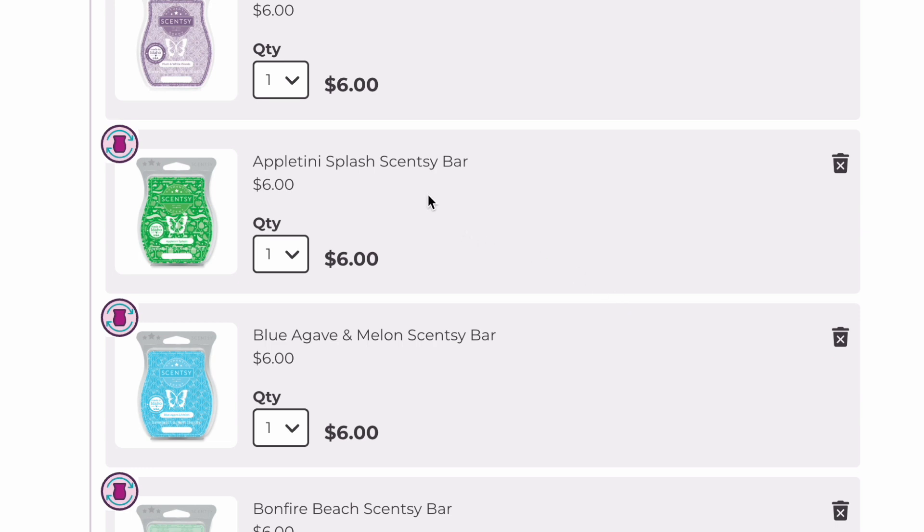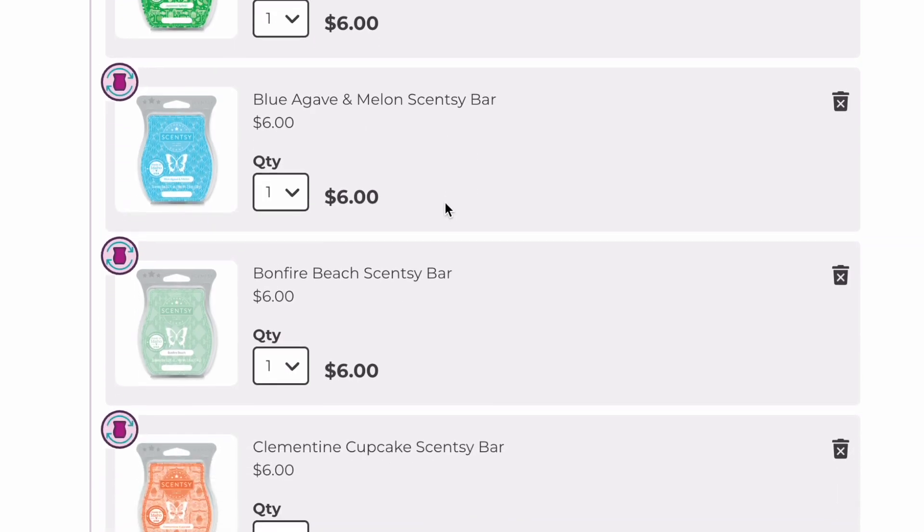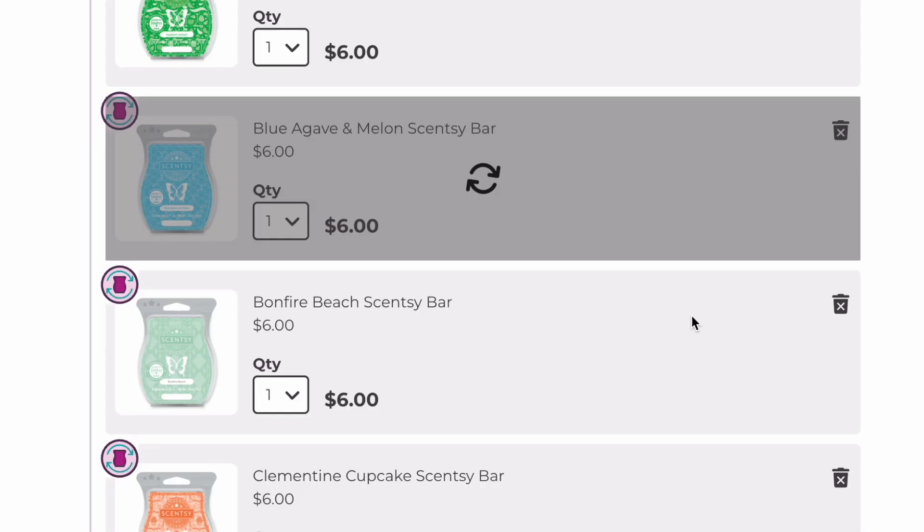Appletini Splash is not coming back, so I'm keeping it because I really love this scent — it's like a green apple, very sweet and fruity. Blue Agave and Melon is coming back, so I'm going to remove it. I really, really like that one, but since it's returning, no need to club it.